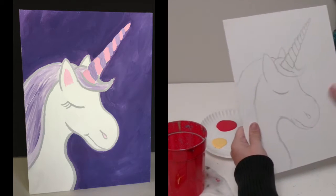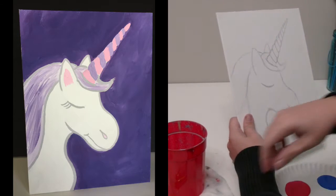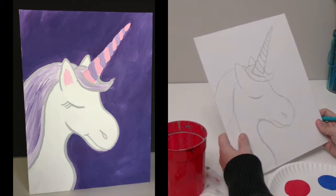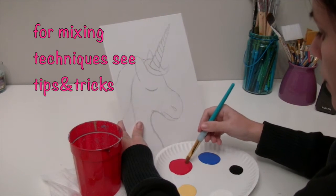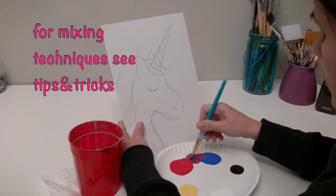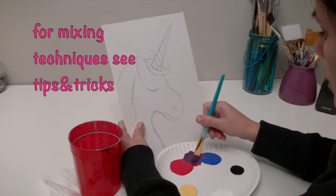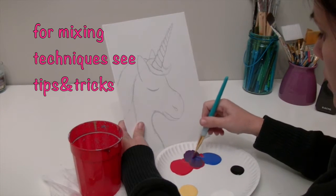Now we can go ahead and paint. I'm going to paint my background first. I've decided I'm going to do purple, so I'm going to mix some red and some blue. If you want green, you mix blue and yellow. If you want pink, you mix red and white. So you're going to decide what color you want.